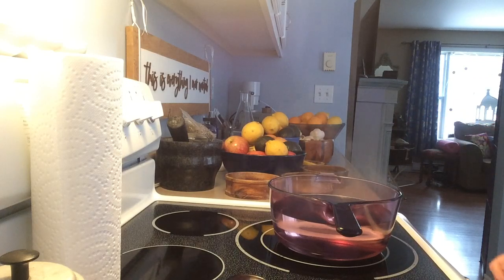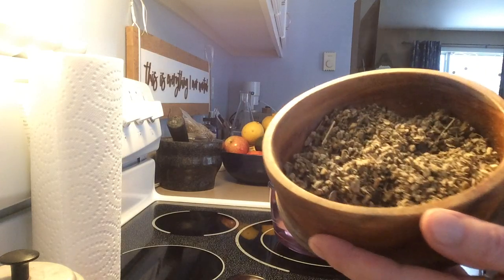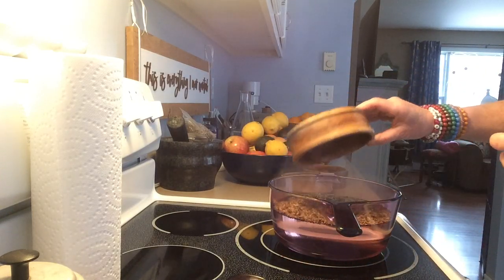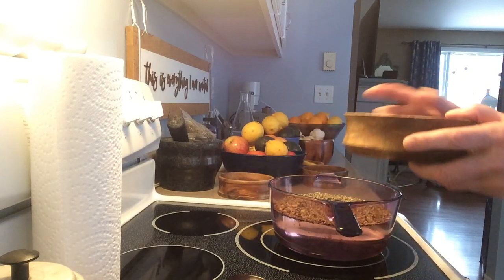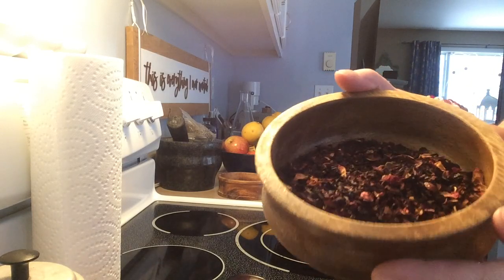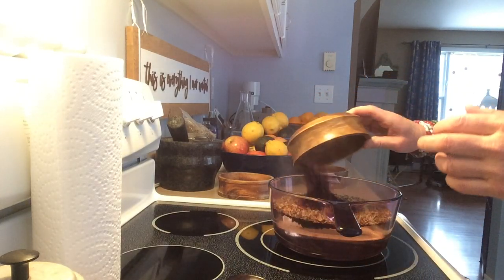So now I'm going to add a half a cup of mullein — dried mullein. This is going to help with the lungs. And then I'm adding a half a cup of hibiscus. There's some rose hips in there too, so hibiscus and rose hips together. That's going in.